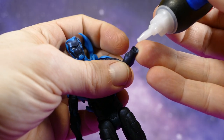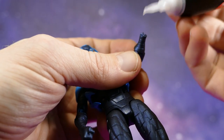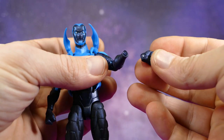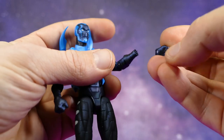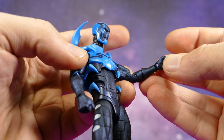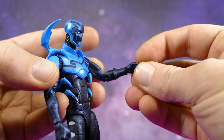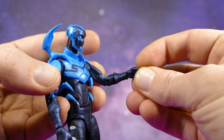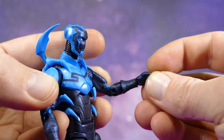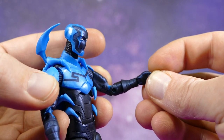Got a little dab of super glue — it's the gel kind, I prefer the gel kind. But the sucky thing is I'm actually going to lose the articulation there, so I better stick it in a position I'm okay with. While I'm holding this here, I might as well tell you that I actually prefer to use the gel super glue rather than the liquid — it's thicker, it dries a little bit quicker, and it means business.